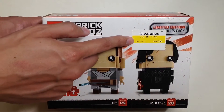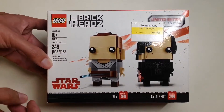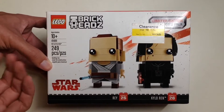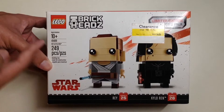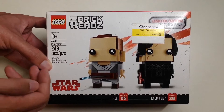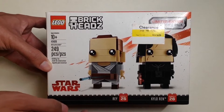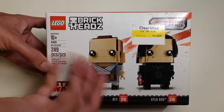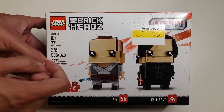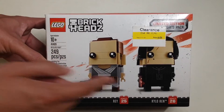I got this on clearance from Target for $9.98. If it wasn't on clearance, this would cost $19.98 — so basically $20. This set is ages 10 and up and has 249 pieces. Since it includes both Rey and Kylo Ren, I basically got each Brickhead for about $5.